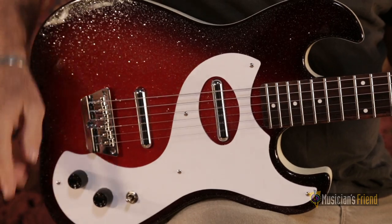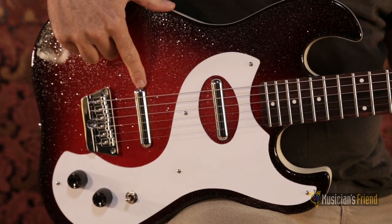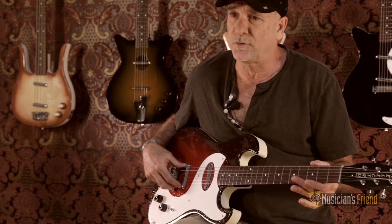Here's our 63 Dano with our new 56 lipstick pickups replicating the tone of your favorite Dan Electros from the 50s.